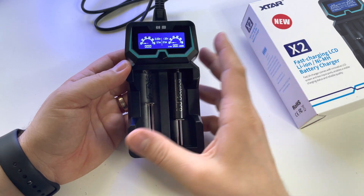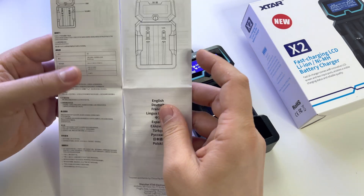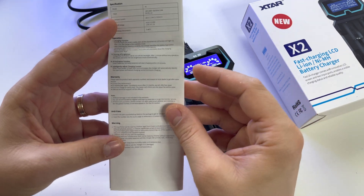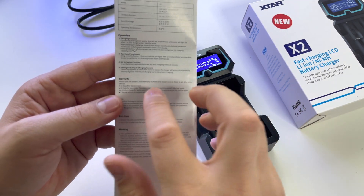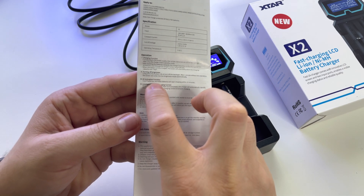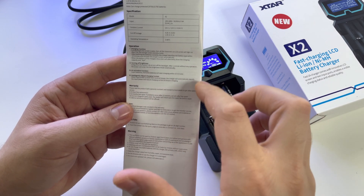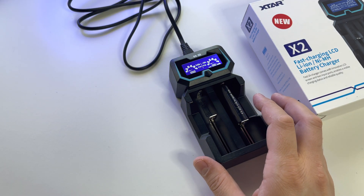Every time you put a battery in, you will see how it's charging — the performance, the capacity, whether it's good or not — and a huge amount of information. A very important feature is this one: it can reactivate damaged batteries. This is called the activation function — insert batteries and revivable batteries will start charging within 10 minutes.